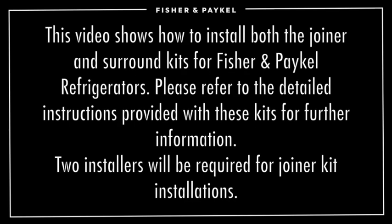This video shows how to install both the joiner and surround kits for Fisher & Paykel refrigerators. Please refer to the detailed instructions provided with these kits for further information.